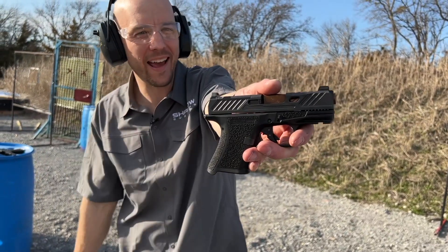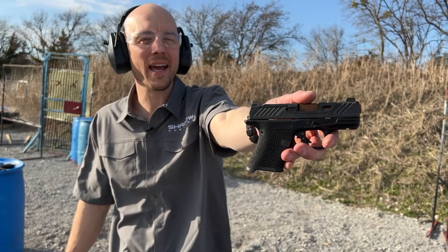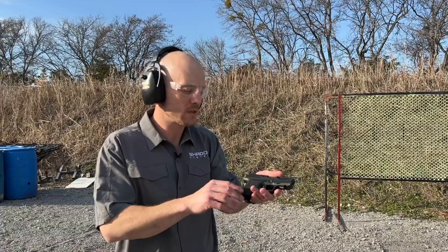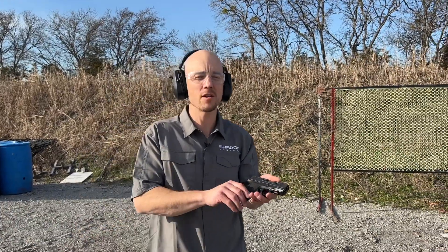When I say little guy, I mean little guy — and that's actually what I want to talk about today. This is the CR 920, the Shadow Systems Covert Roll 920 pistol, with the same Shadow Systems features you guys are used to.